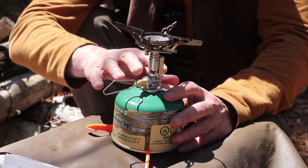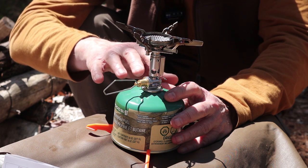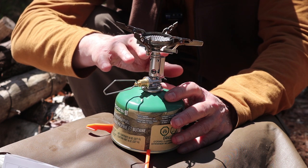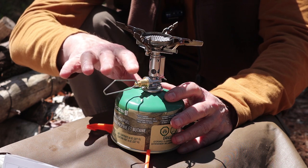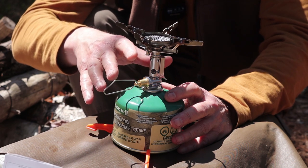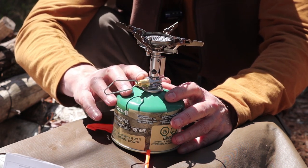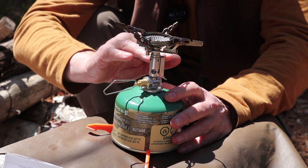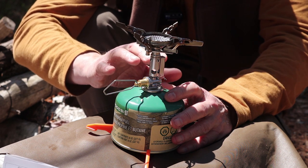I haven't tried this in subzero temperatures, but by all reports and reviews I've seen, this will work down to a relatively low temperature below freezing — important, because most gas stoves don't work well when they get very cold. The other thing the regulator does is, as the gas canister empties, it evens out the inconsistent performance caused by changing pressure — the flare-ups and die-downs you often get. The regulator maintains a steady pressure regardless of environmental conditions.